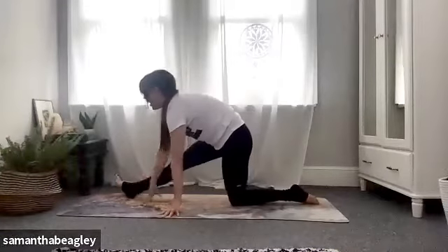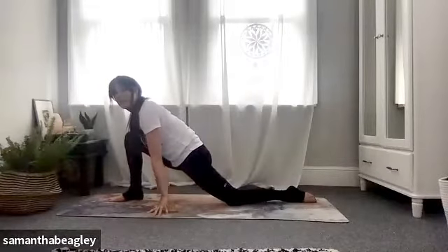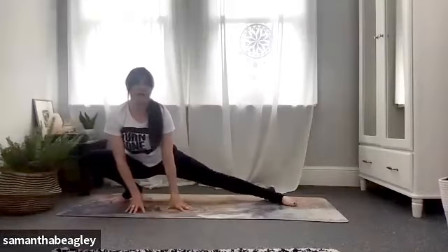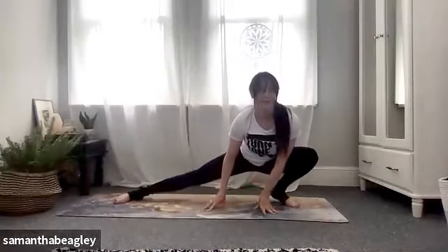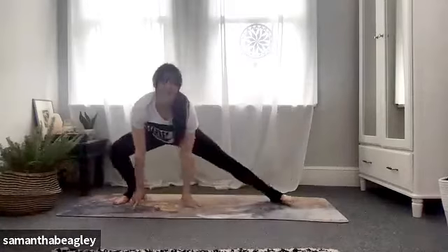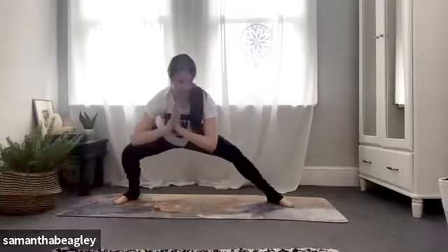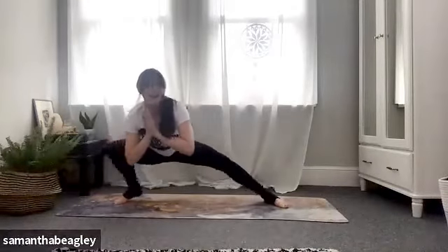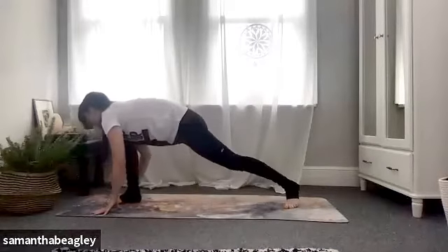Bend that right knee, walk your hands to the center and bring yourself into a side lunge. We're going to bounce across to the other side. If you can do this with no hands then by all means try that, bringing your palms together at heart center. We're going to go for three to the other side, two, and one. Back to the right — bring those hands on either side of that front foot.